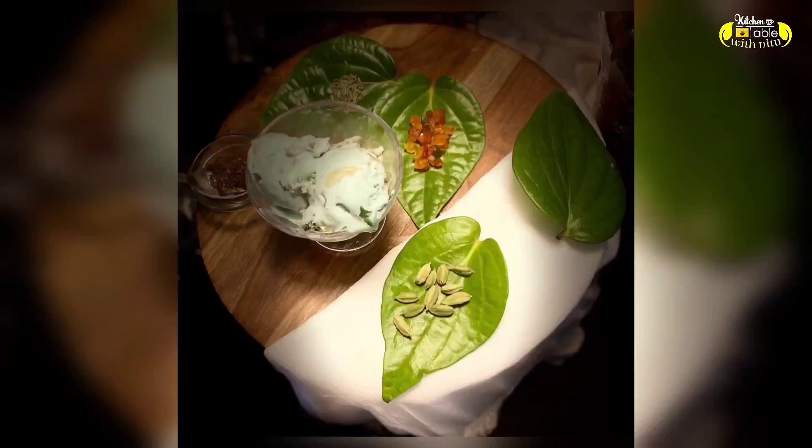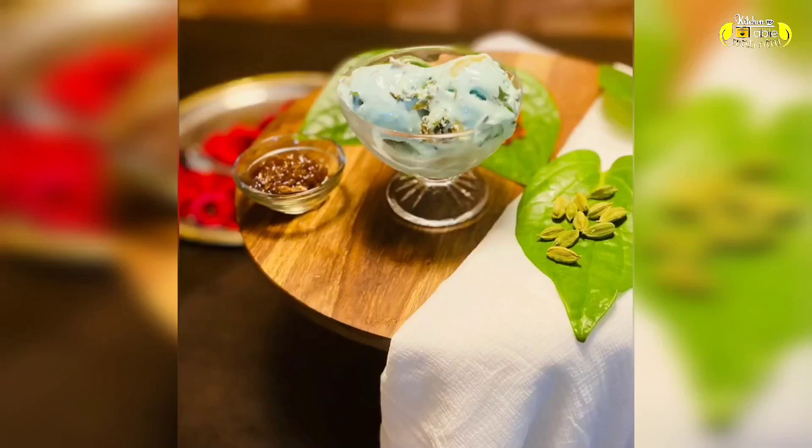Hello friends, welcome to my channel Kitchen to Table with Neetu. Today we will make pan ice cream without any chemical preservatives. Let's start the recipe.